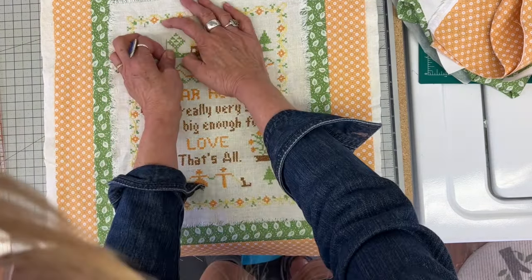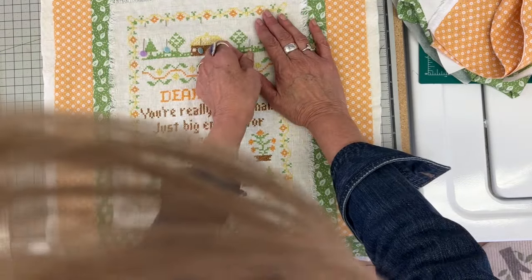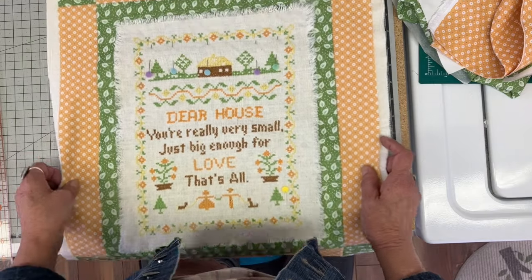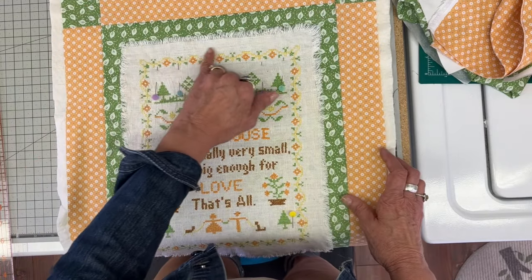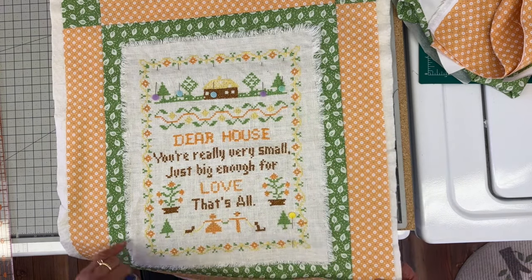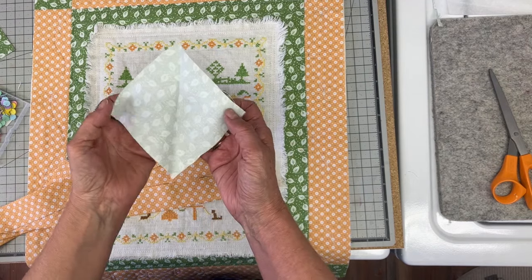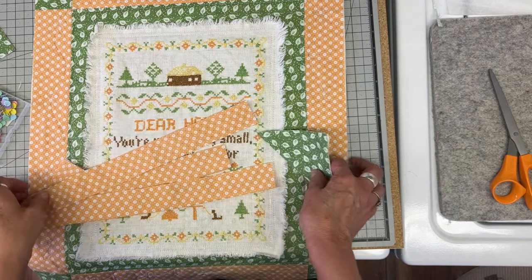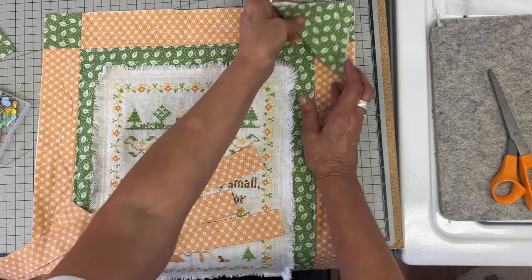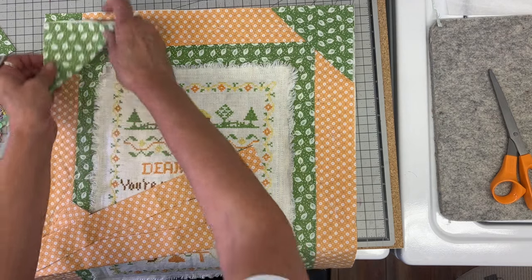Now I'm making my sandwich. I layered that on top, I have my batting underneath, and then I also have my backing — I did use the green for my backing. So I have my three layers. Once that's on there straight, I'm going to stitch around using two parallel stitches, and then I also stitched in the ditch. I really wanted to share with you how I face a quilt versus binding.